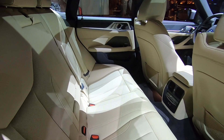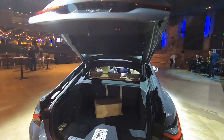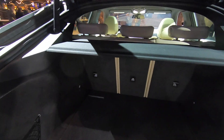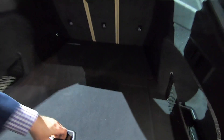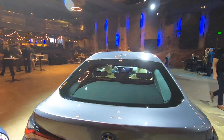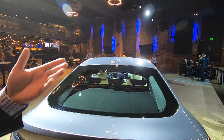The hatch opens to reveal a rear cargo space with 40/20/40 split-folding rear seats. Underneath the floor, some space is taken up by Harman Kardon hi-fi components, but there is still room for a charging cable. The i4 comes standard with a flexible fast charger that works on both 120 and 240 volts, delivering 9.6 kilowatts on a 240-volt plug.